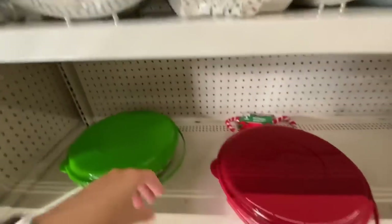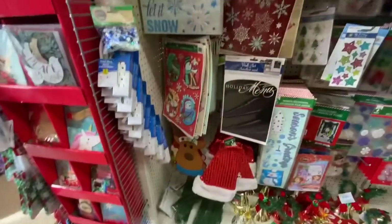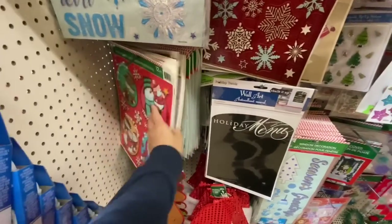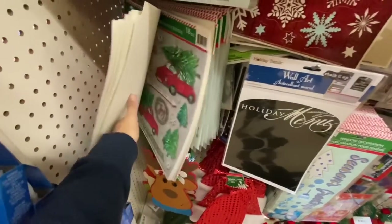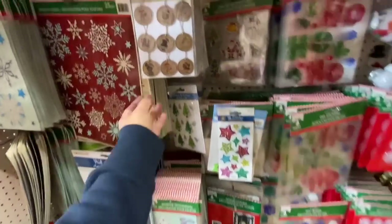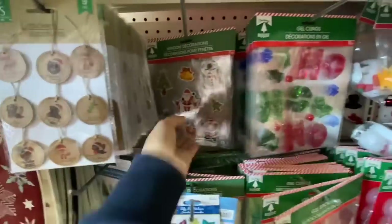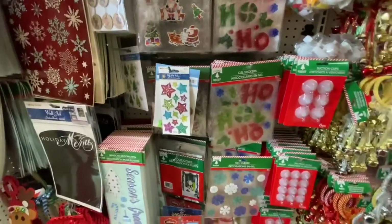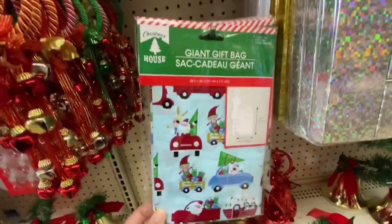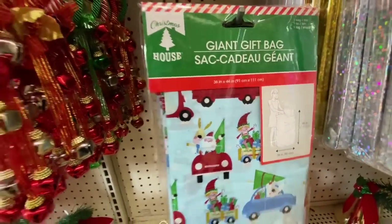Lots of these plastic trays and they only had two of these carry-and-go style containers. Window clings — just doing a flip through. The store again had lots and lots of red truck ones. Some Christmas-themed stickers. This one is new — a giant gift bag, just one print, and it was 36 by 44 inches.